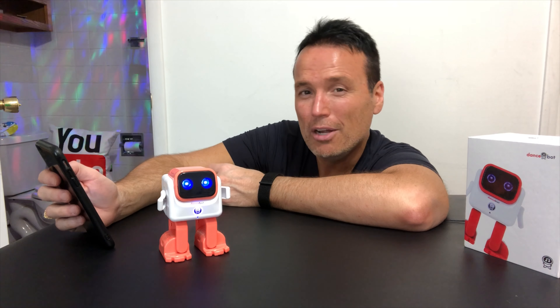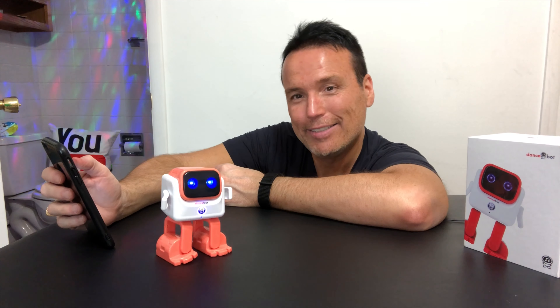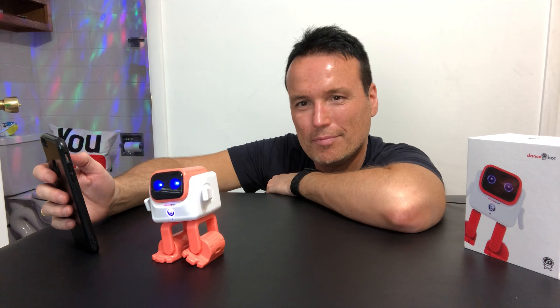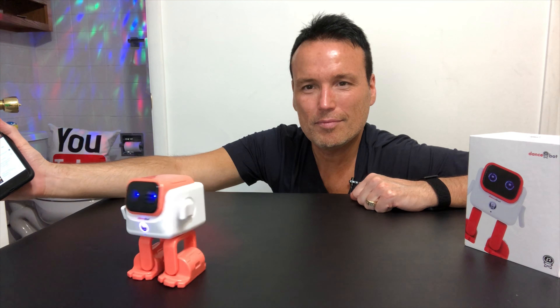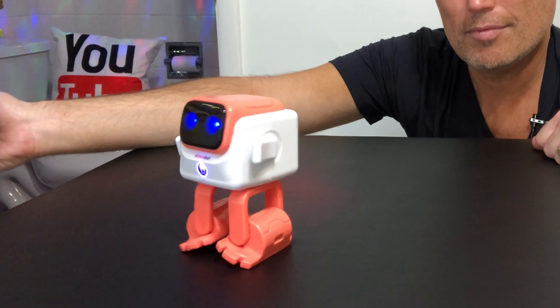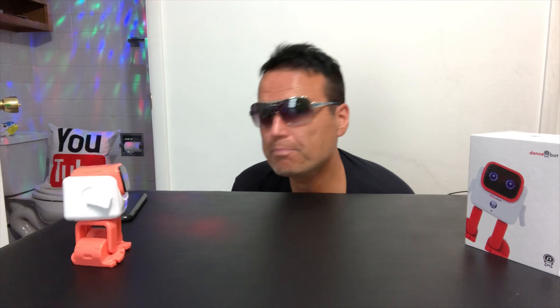Alright, so now let's play some music and see what happens. Today, to test out the moves on the dance bot, we're going to be using music from our friends at MU Free Music for your videos. He wants to dance. The speaker sounds excellent too. A little sucker can side moonwalk better than anybody I've ever seen.